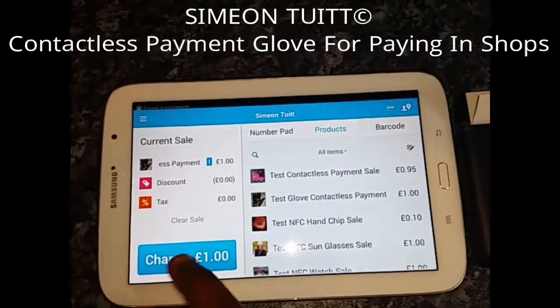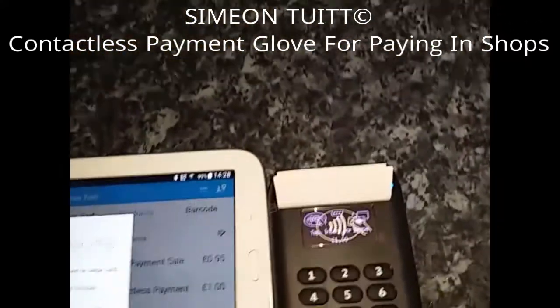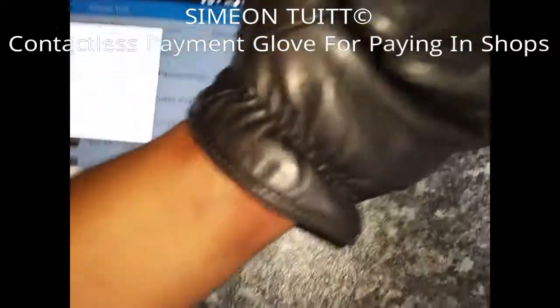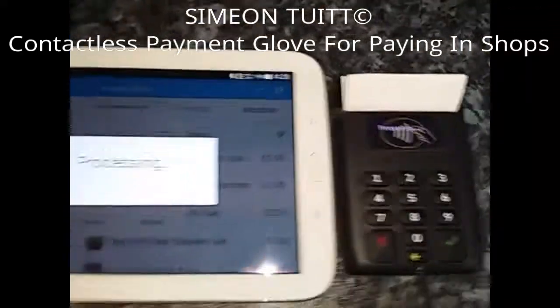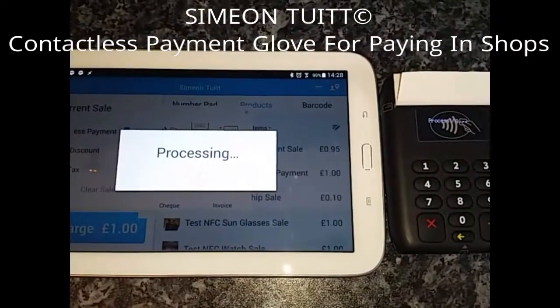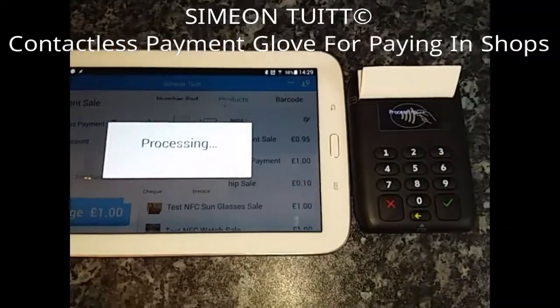So let's hit charge and it's now asking us for an NFC device. So let's try the glove out — and it's just gone through. It's just processed that beautifully.